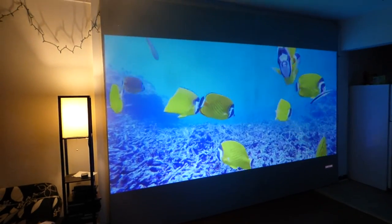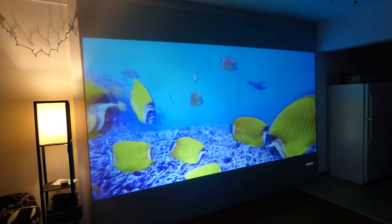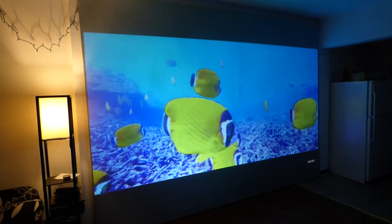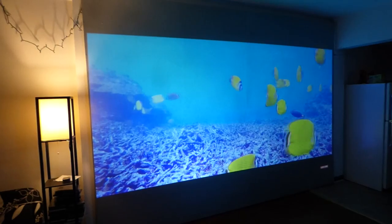My new screen is about eight and a half feet high and about 12 feet long. I'm using 16:10 for the ratio for the screen, and I'm using the dark silver.